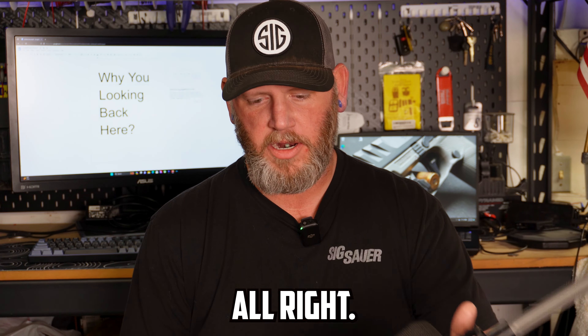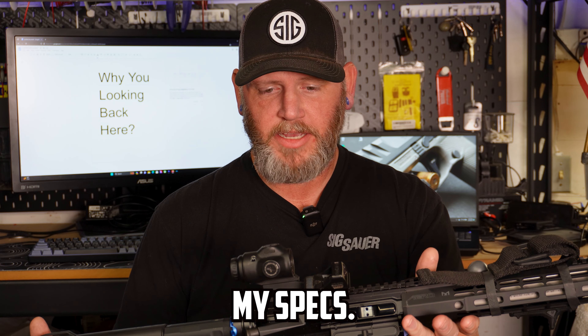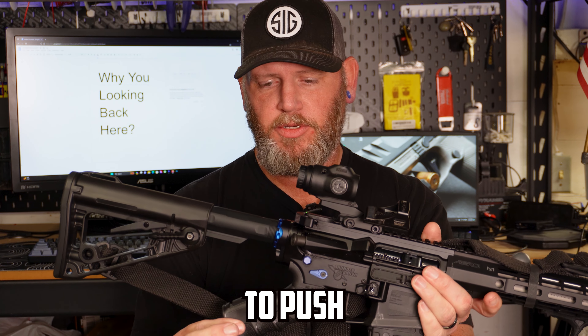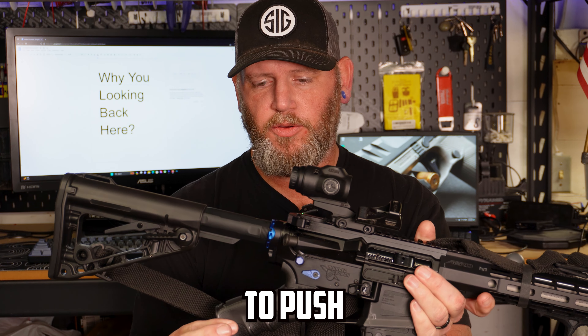Up first is a build I did with an Aero Precision lower and upper. This is a Thunder Ranch Special Edition — you'll notice it's got some cutouts that lighten the weight and make it look cool. This is not a go-to-war gun; this is a have-fun-at-the-range gun. It's lightweight and kitted out to my specs. I'm running a Ledesma grip to push the webbing of my hand higher than the exposed part of the trigger, making it a legal grip in California.